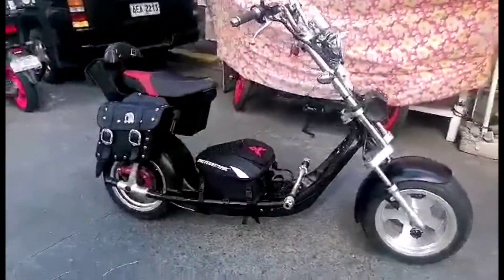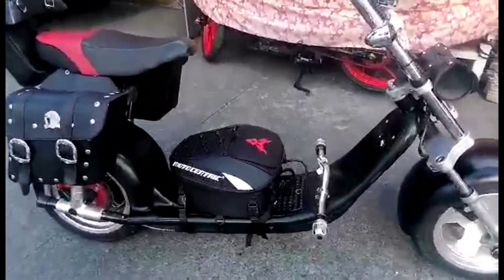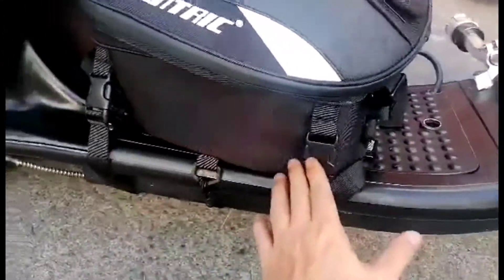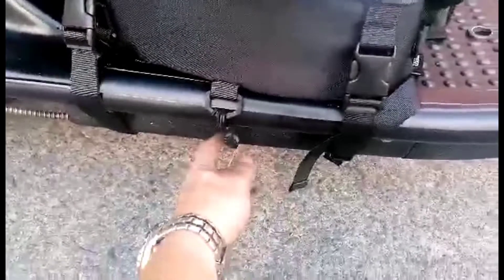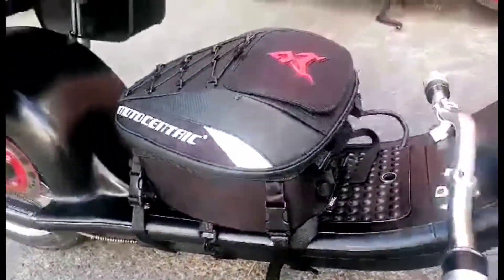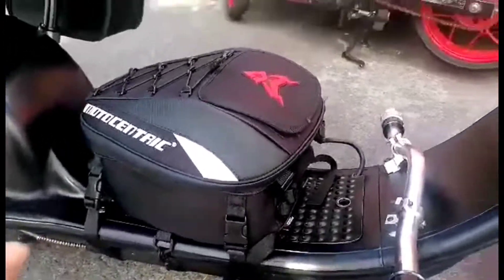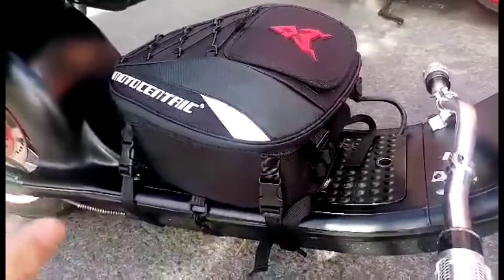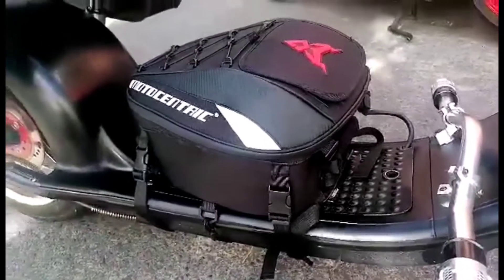We're already done and finished with the installation. As you can see, we put two regular straps and used the rubberized one for support. The battery has been changed from lithium 60 volts, 20 amperes to lead acid.